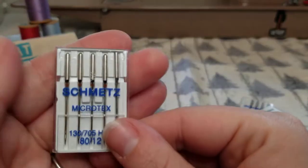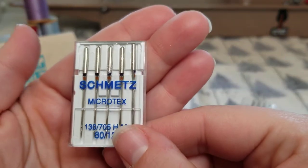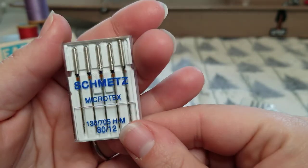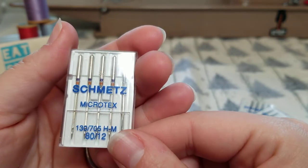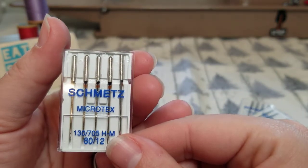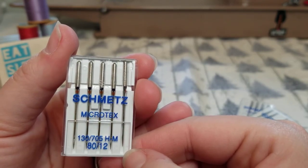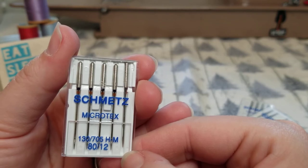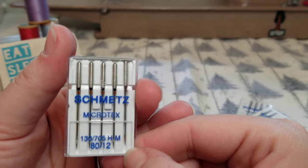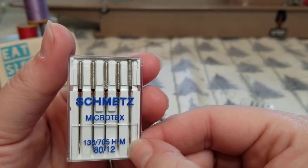The microtex needle is a sharp needle, and I would say microtex is really the new universal — it's more of your basic go-to needle nowadays because it covers so many different types of fabrics: cottons, polyesters, coated materials, flannel, and vinyl. Your microtex sharp needle is pretty much your go-to for most of that basic kind of sewing.